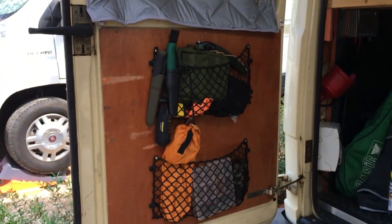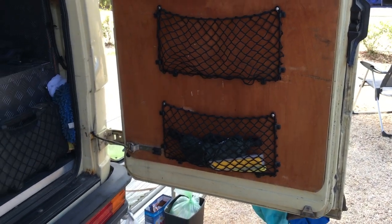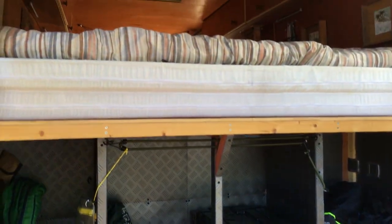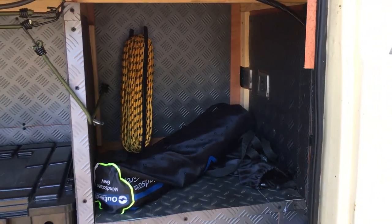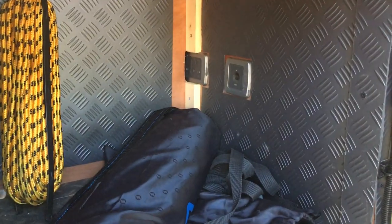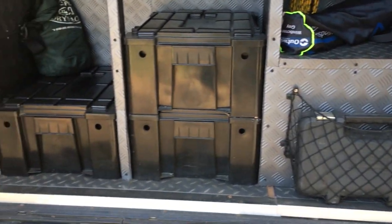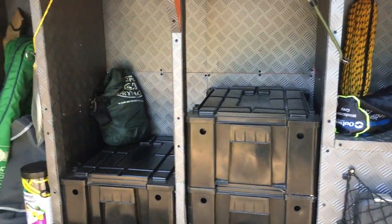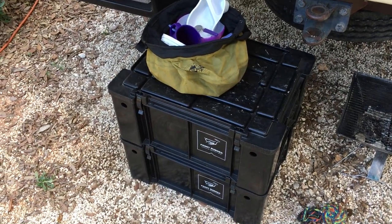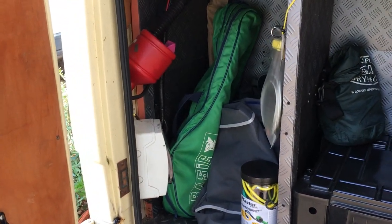There are nets on the back of the doors for storage. Under the bed at the back you've got storage — all the chairs and stuff go in there. There are 12 volt and 240 volt sockets at the back if I need to do any work outside. We've got six front runner boxes — very handy, durable and very lightweight.